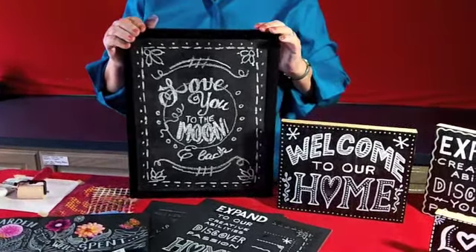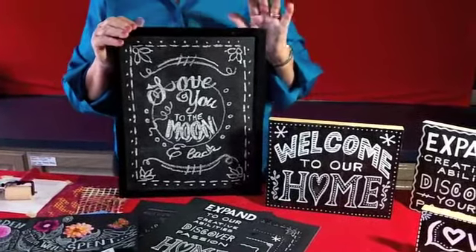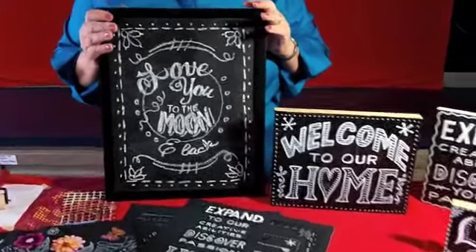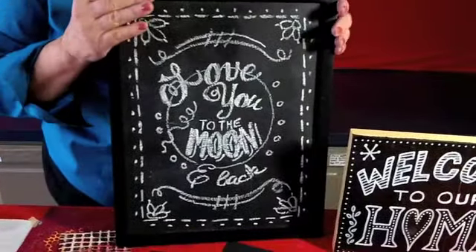Hi, I'm Suzanne McNeil with Design Originals, and chalkboard art has taken my heart right now. Here's a piece I did — this one is actually done on a piece of glass inside of a frame. Let me show you a few more pieces.